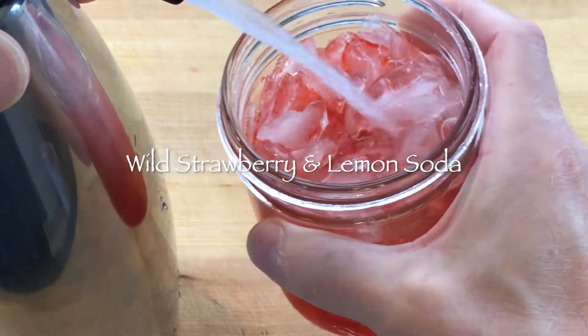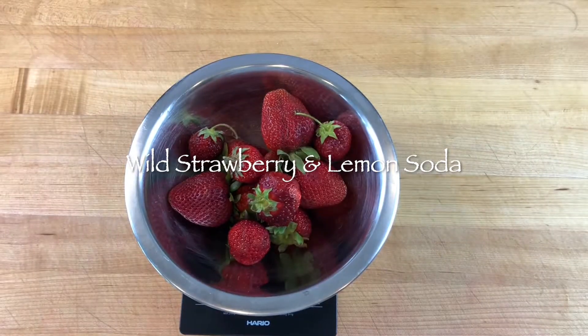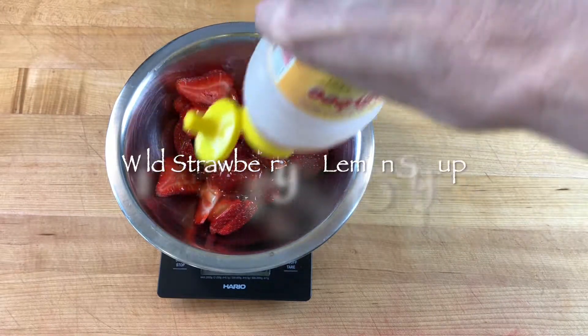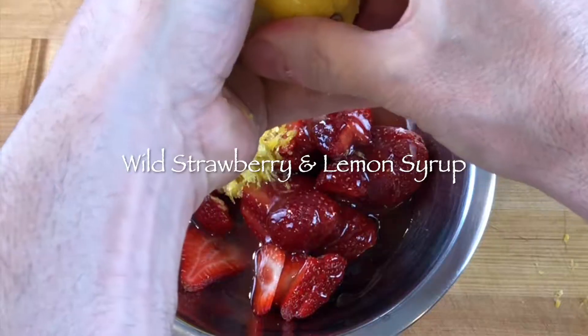This is how to make wild strawberry and lemon soda. Slice 225 grams of wild picked strawberries and add them to a small mixing bowl. Add 60 grams of a good quality local honey and the zest and juice of one lemon.